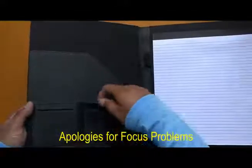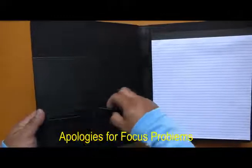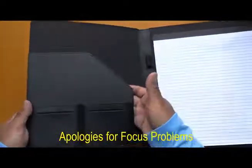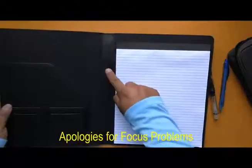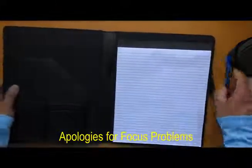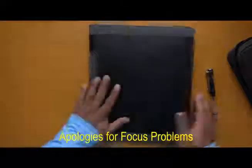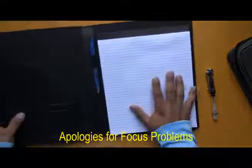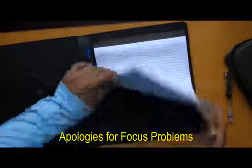Here are the compartments for cards — business cards, credit cards — and here is another place for insert pages or something. There's one pen loop which works fine: if you use a pen, nothing happens. And then here is where you are expected to put your pad.